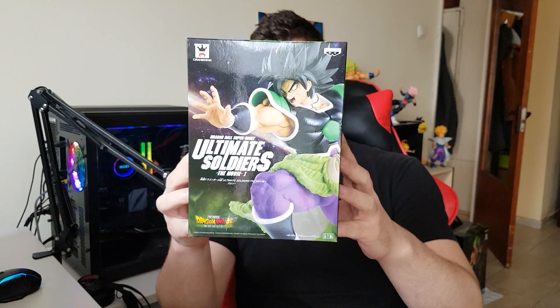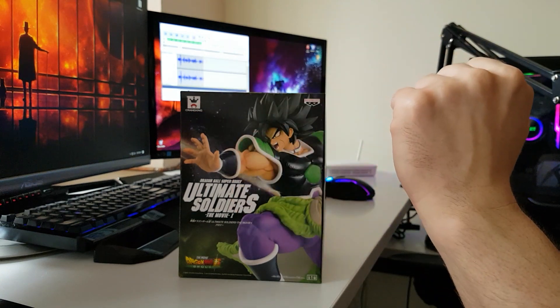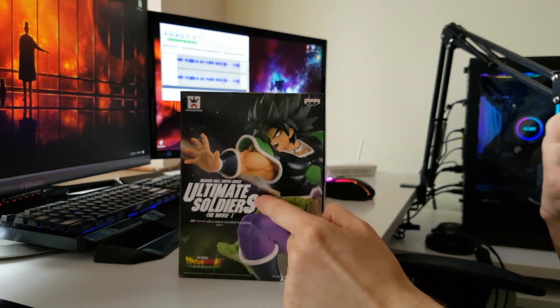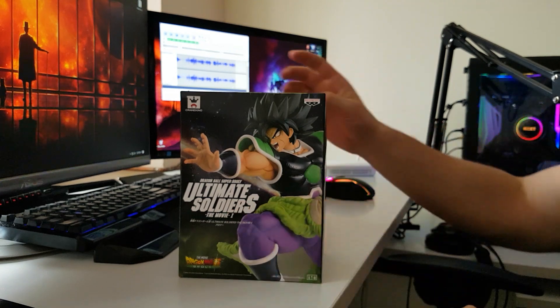Today we're going to talk about the Ultimate Soldiers Dragon Ball Super Broly. Straight to what's on the box, we have the Crunchyroll logo on the front, we have the Banpresto logo, Dragon Ball Super Broly, the Ultimate Soldiers — which is the name of the collection — and Dragon Ball Super Broly the movie as well.